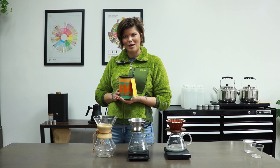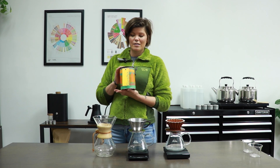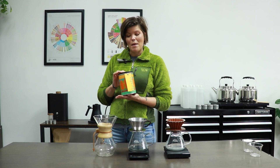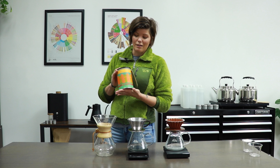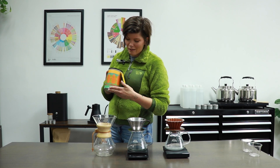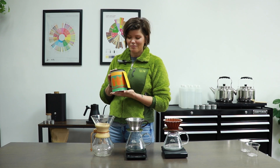Hi everybody, welcome to the Doma Cupping Lab. If you're joining us today, it's likely that you've already purchased the 2023 limited edition release of our Gesha coffee. It's a really special release for us for many reasons. The coffee inside is incredible, and the can wrap has been lovingly and painstakingly painted by local artist Jeff Weir. We're so excited to be brewing this coffee with you today.